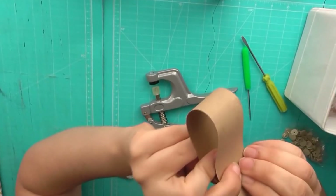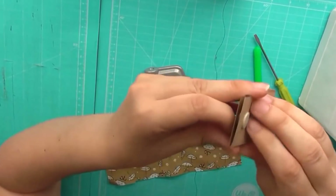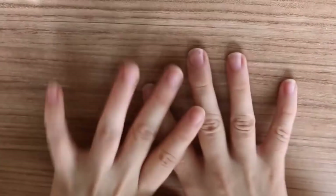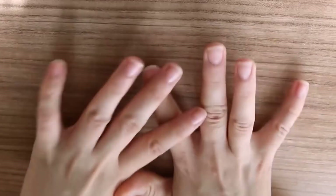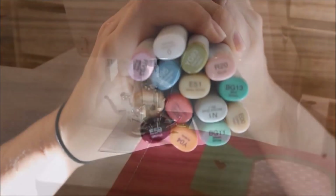Así es como obtendremos nuestro cierre rápido. Hola, bienvenidas de nuevo al canal. En el vídeo de hoy os traigo unas compritas que he realizado en Más Scrub. Otra cosa que también le he comprado a Rocío, que son estos copys sketch.